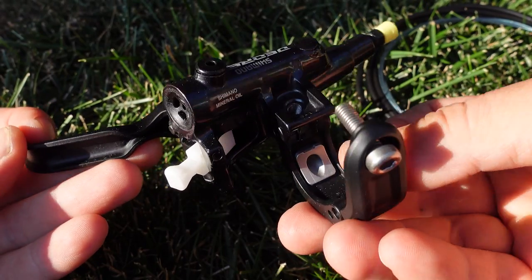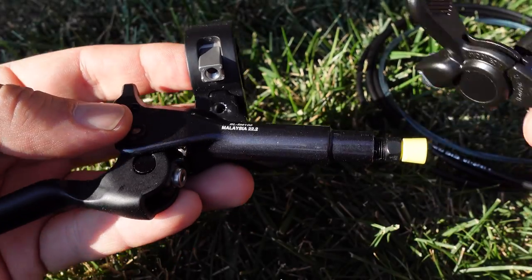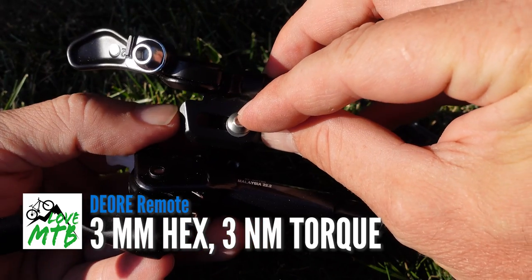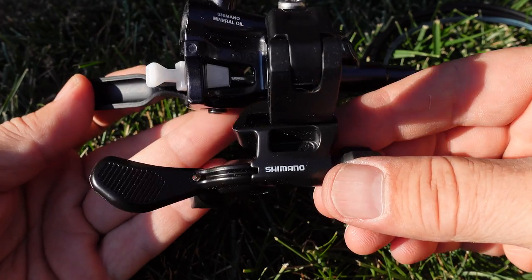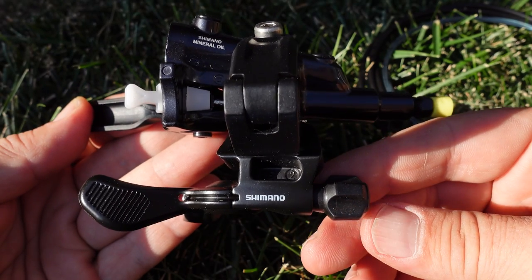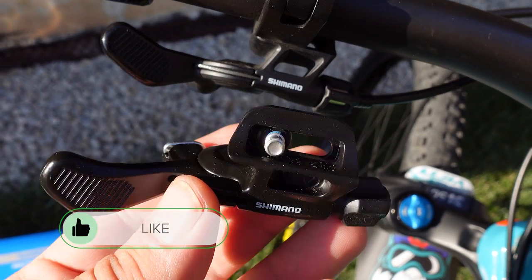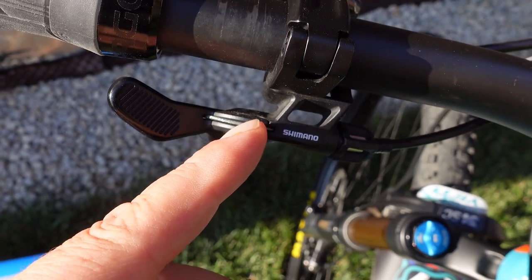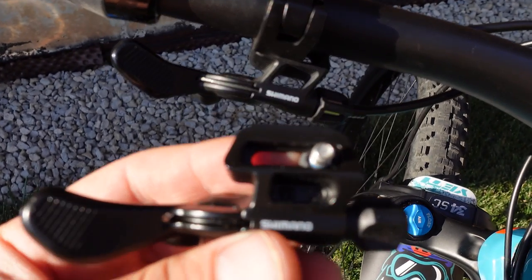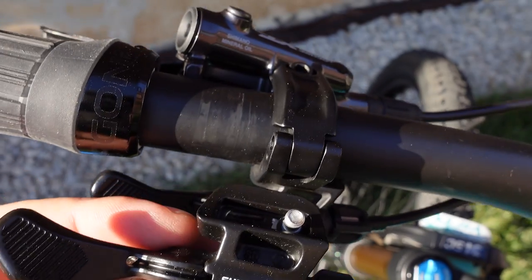Installation on an iSpec EV brake lever is very simple — the insert that comes with the remote integrates with the bar clamp, and the Deore remote is installed underneath. This is a 3mm Allen key. This is an under-the-bar remote, and you can see the extra adjustability that the iSpec EV provides for your remote or shifter. Did I mention that this Deore is probably one third the price of the XTR? I am very excited that this exists, and it comes in a bar clamp version as well — this comes highly recommended as a nicely integrated remote to the iSpec EV brakes.